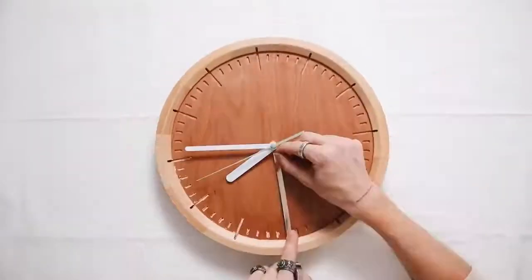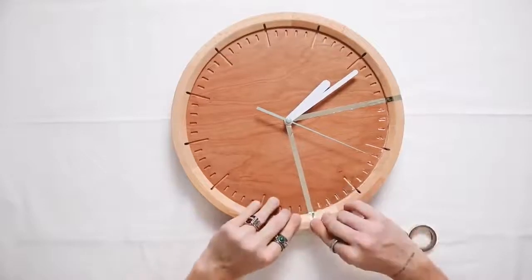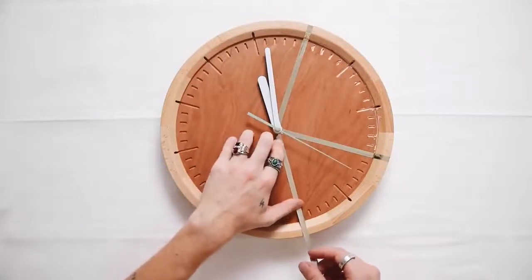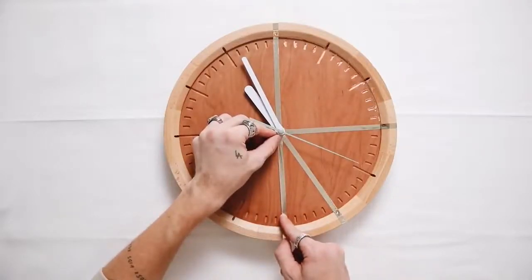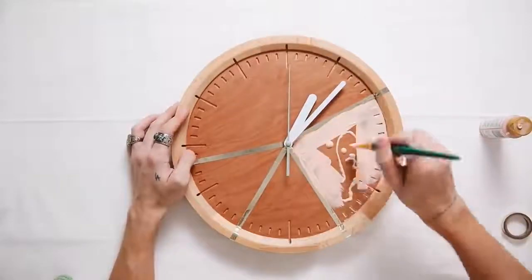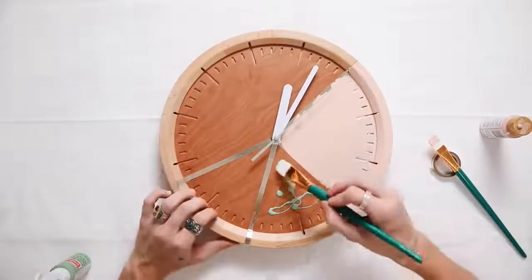Moving on to project number three — this one is super simple but really customizable and fun. I'm starting with a simple wood wall clock I found in the clearance section at Target. I'm using very thin quarter-inch tape to tape off three sections because this is going to be a color-blocked wall clock. I love the spring urban vibes it adds — that pop art slash color-blocked element is really fun and can customize your space depending on your color scheme.